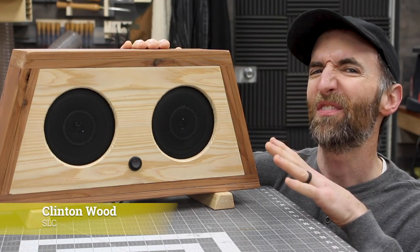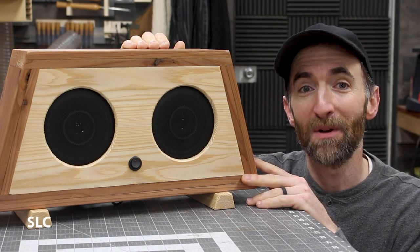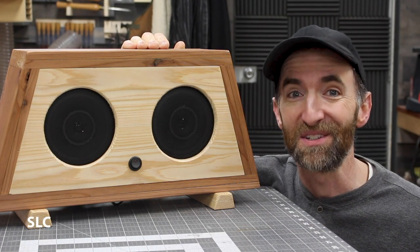Welcome to Specific Love. For this project I built this awesome Bluetooth speaker setup using some cedar fence posts and some old car audio speakers. Let's begin.